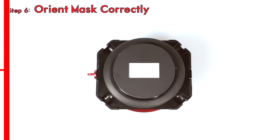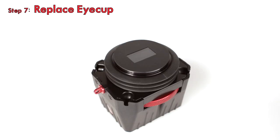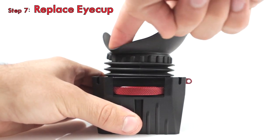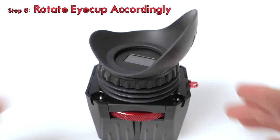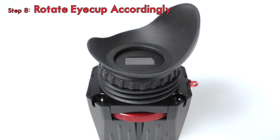Step 6: make sure to orient the 16x9 frame to align properly with the Z finder. Step 7: replace the Z finder eye cup back over the lens tube, and press along the outside to confirm that the eye cup is fully installed. Step 8: you may need to rotate the eye cup slightly so that it is straight.